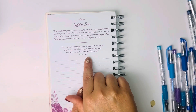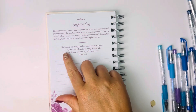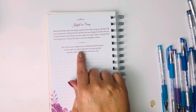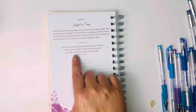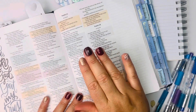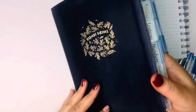Psalm 28:7 is the scripture that we're focusing on today. The Lord is my strength and my shield. My heart trusted in him and I am helped. Therefore, my heart greatly rejoiceth, and with my song, I will praise him. The scripture journal is King James, so I'm getting out my Bible — this is the NIV.